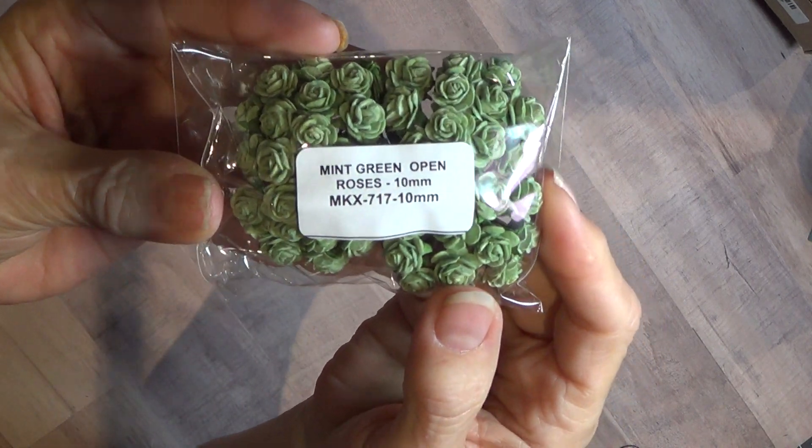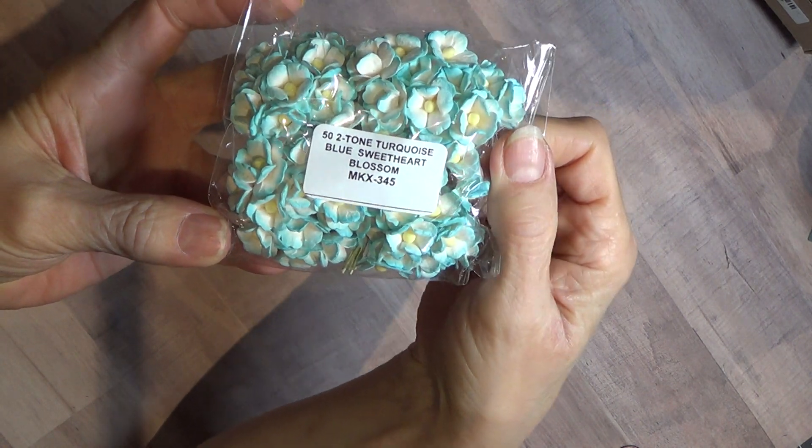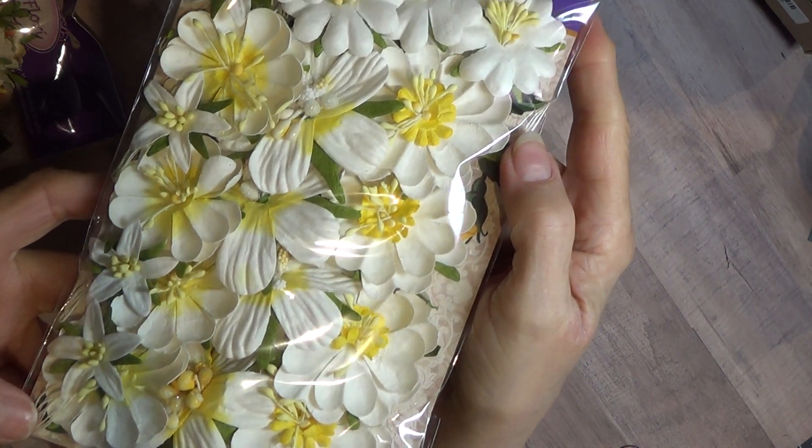These are 10 millimeter open green roses. Turquoise, two-tone turquoise sweetheart blossoms. These are pretty — mixed white with the yellow. Isn't that pretty?